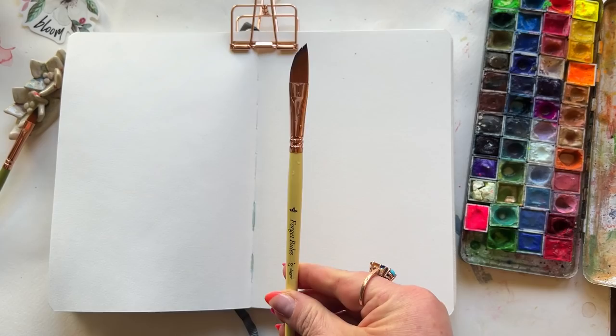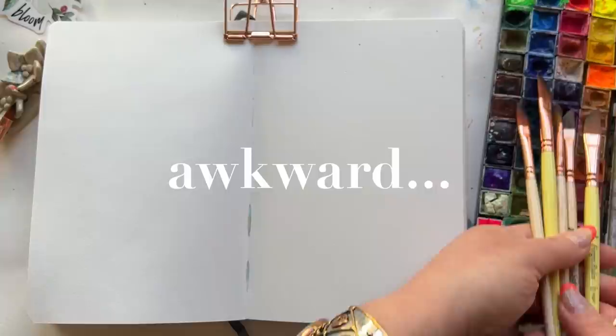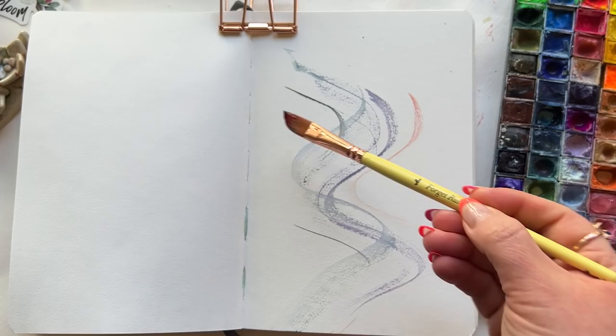Now the dagger brush is cool looking, a bit intimidating at first. It feels curiously awkward in hand, especially when you first start using it, but then it surprises you. I won't make you wait — here's a preview of my thoughts before we dive in.